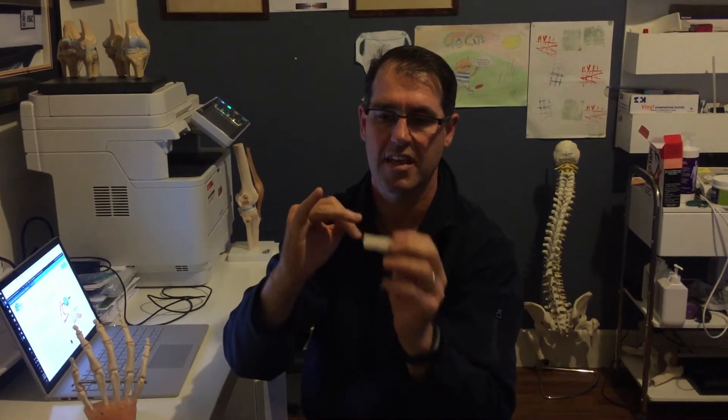What we do to manage it is you need to have a splint. This is a thermoplastic I've molded to fit onto my finger here. Basically we put it on the finger and then we tape it on so that the end bit there that's flopped down is held up by the splint. The splint sits on like that and we tape it up so that it stays on.